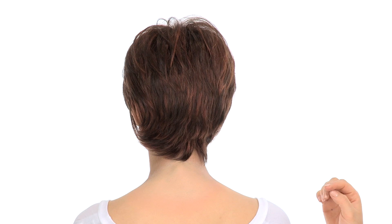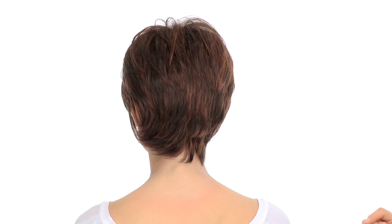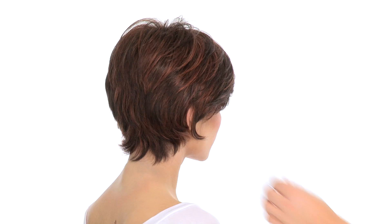The layers at the crown measure five inches so you do have some nice length there. The neckline is 2.25 inches so it really gives you neck hugging layers and the longer straight pieces give it a nice shag look.